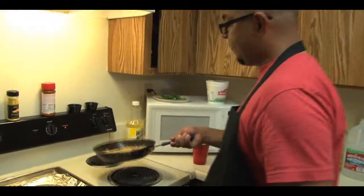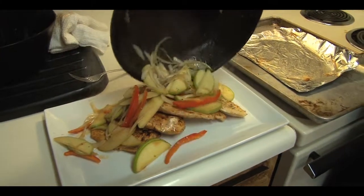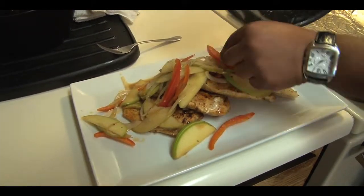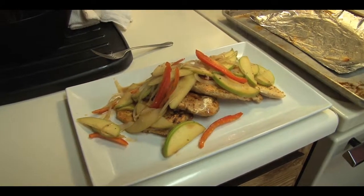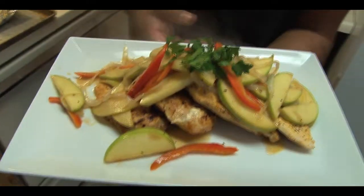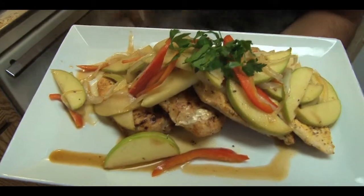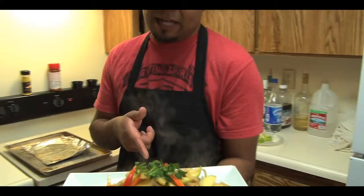Once you got that going, spoon the compote over your chicken breasts and get a nice color in there. Add a little parsley and there you have it — beautiful chicken breasts with apple and onion compote, red peppers, and parsley. Ready to go. It's totally up to you what sides you want to match these with. You could stay away from any starch or carbs and go straight vegetables, or do a nice rice. Please continue to stay with us on Chef Tunes as we keep bringing you quick, easy recipes for your home and your loved ones.